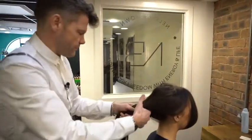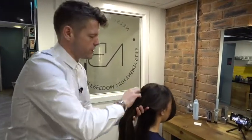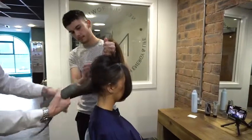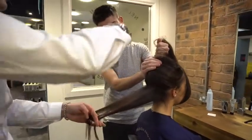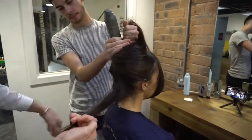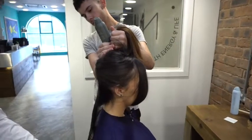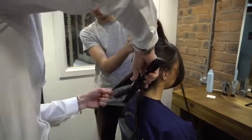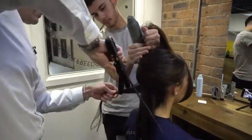I'm just going to go in section by section — no comb, just fingers. Every section was sprayed quite vigorously with the modern hairspray, up and down, because we want it to hold. I'll let that dry in the hair, take a section with my fingers — virtually no finish in the hair at all — take it in, put it out, going one way and one the other.